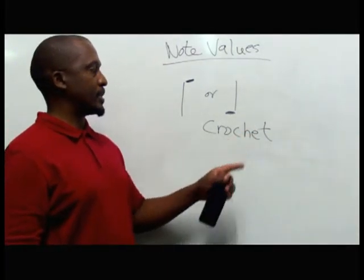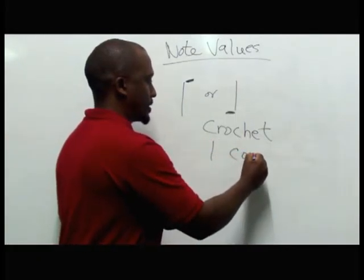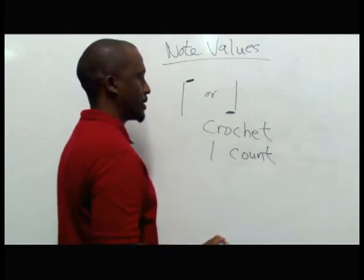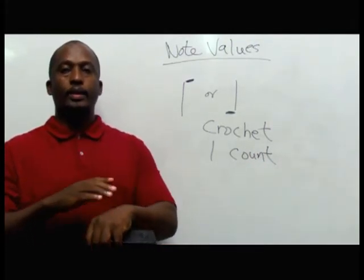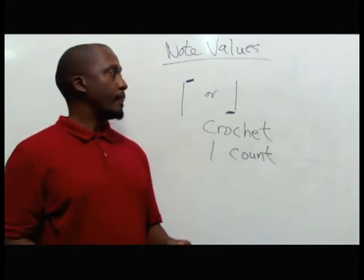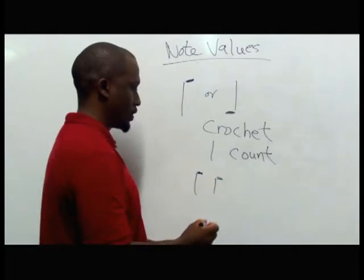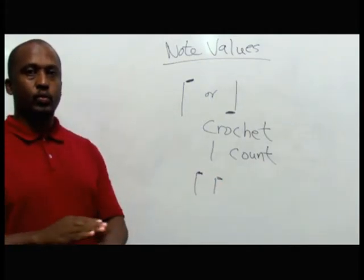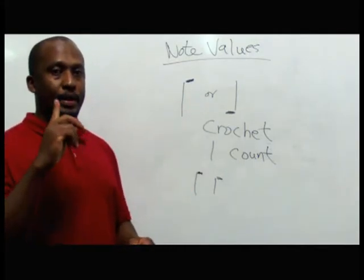This crotchet has a one count — one count like this. If you have two crotchets, you count one, two. Generally, the crotchet when it's one, it's one count.